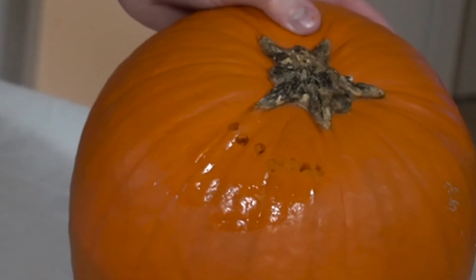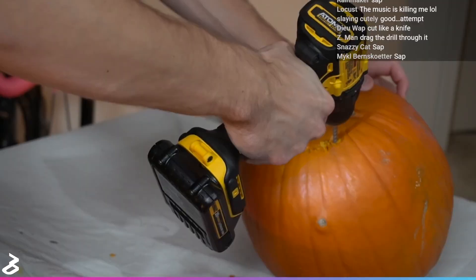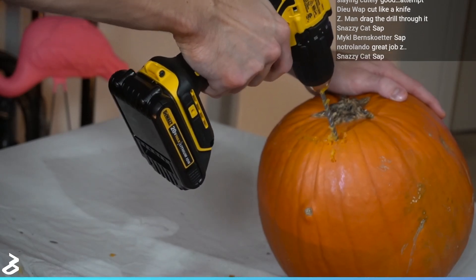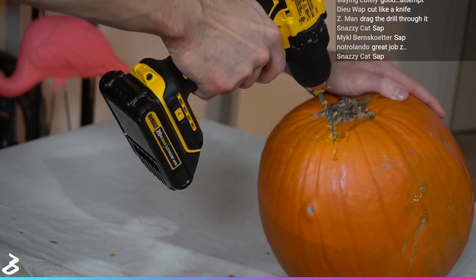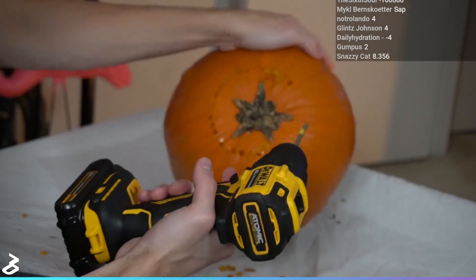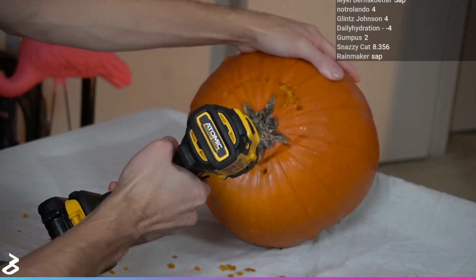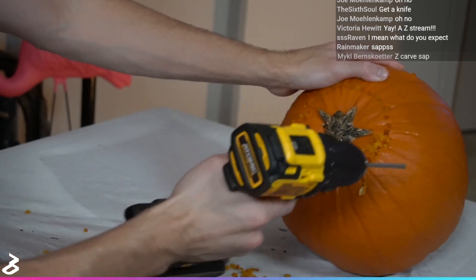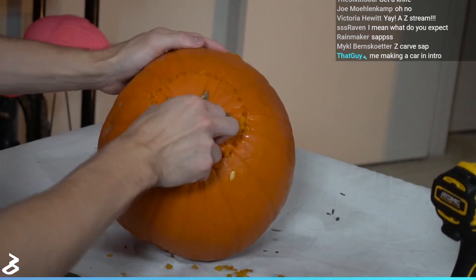Look, he's got a little smile right there. You know, sometimes when I have ideas for videos I don't stop to... how do I say this... think? So far, no mess also, which is really good. And now with the final two holes, the pumpkin cap lifts right off.